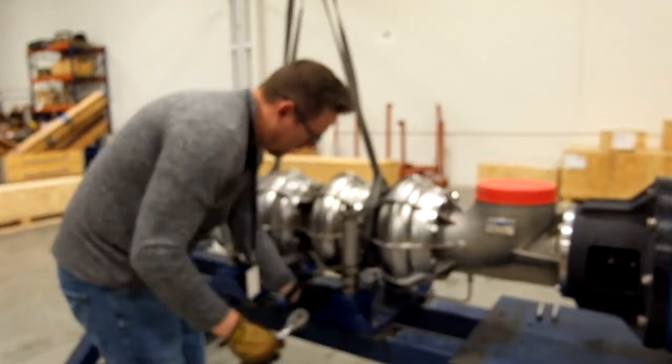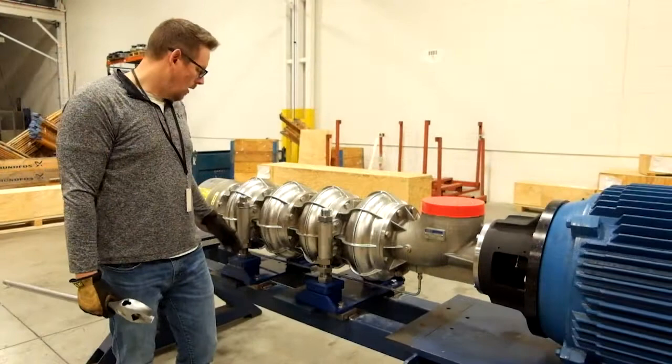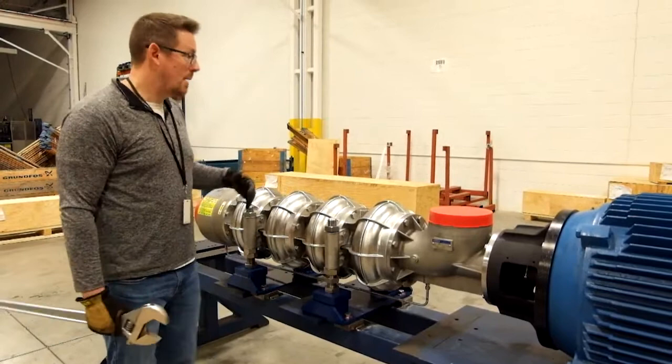Each foot has four bolts and each bolt gets tightened down the same. Once all eight bolts for the leveling feet are tight, and the motor adapter bolts are tight to the motor, the pump is secure at every point.